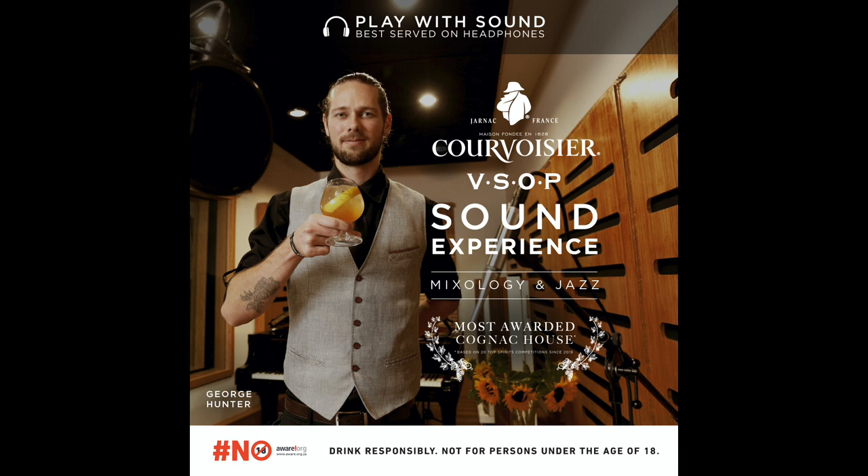I'm going to pour my Courvoisier VSOP. All I can smell is beautiful peach notes, vanilla and caramel. I'm going to add just a touch of honey — I want the honey to give my drink some depth and a beautiful sweetness. A little bit of orange curacao to pair beautifully with the Courvoisier citrus notes.